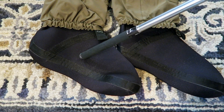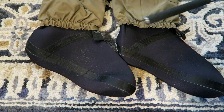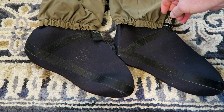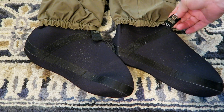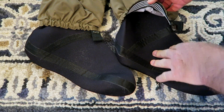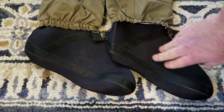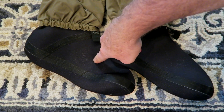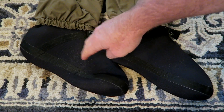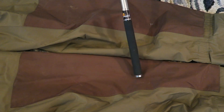These are the neoprene booties — 3.5 millimeter booties, they are waterproof. Down at the bottom they've got these gravel guards with hooks. I don't use them, they're meaningless to me, but you might need them. They've got some elastic down at the ankles. When you put these on, I would not trust walking around in gravel, rocks, oyster beds, or anything like that — you're going to need a shoe to go with it.